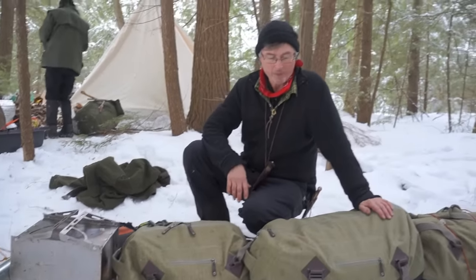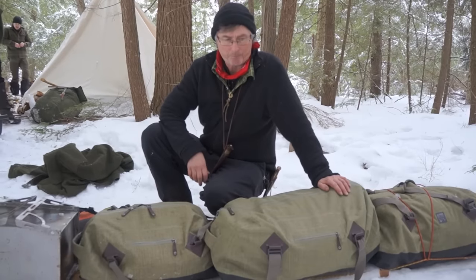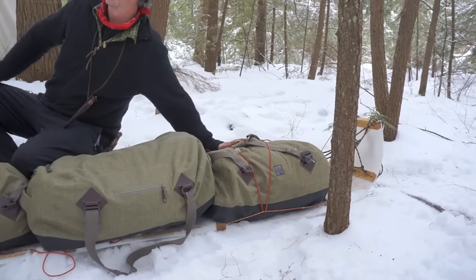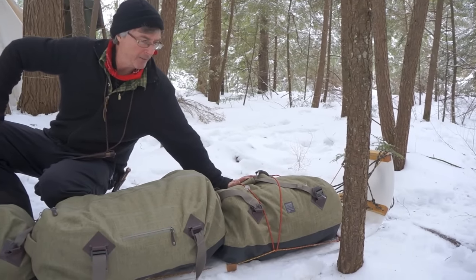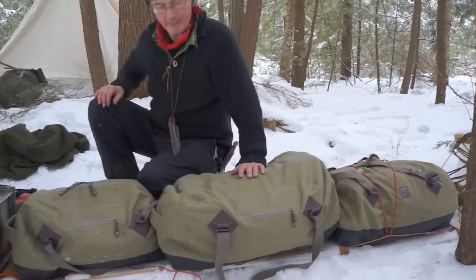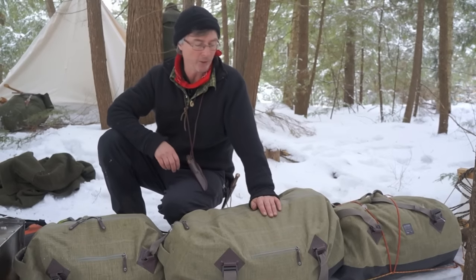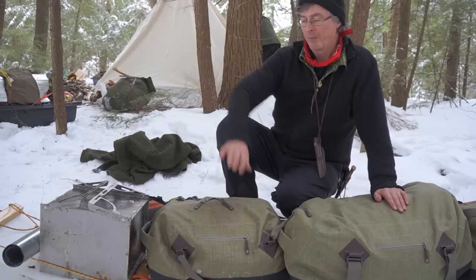So I got these waterproof bags — basically like a gym bag from Outdoor Research — and I've got my clothes, my sleeping bag, my anorak, my mukluks, and my toiletries in this one. I've got the tent and the poles in this one, and this is a minimalist snow trucker tent so it's pretty small. And this is the cook set for all four of us.